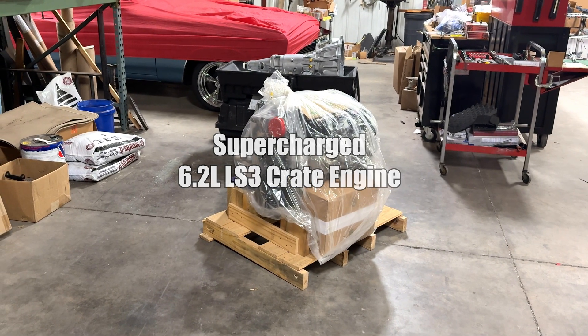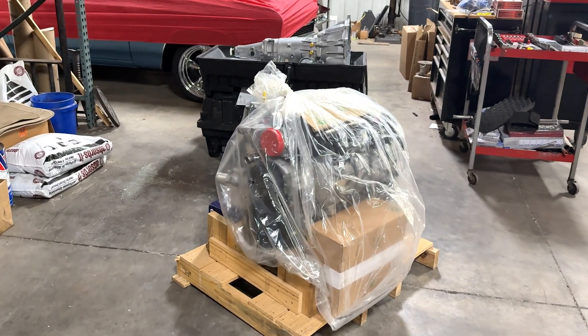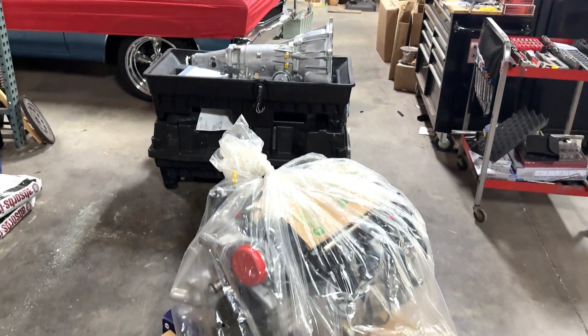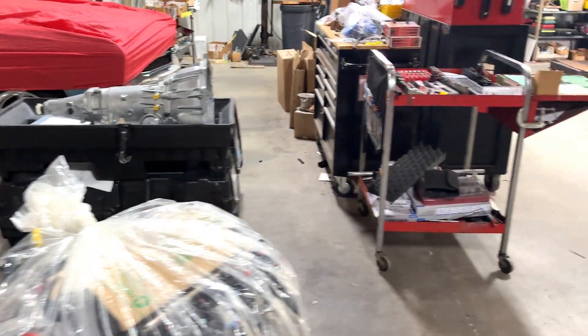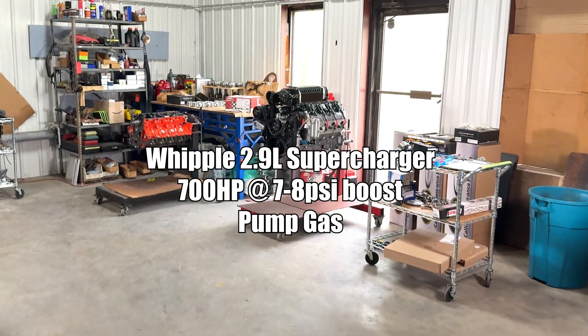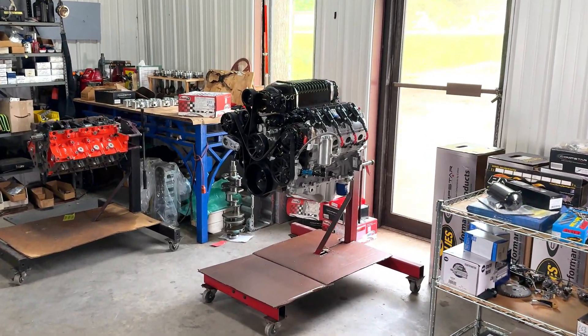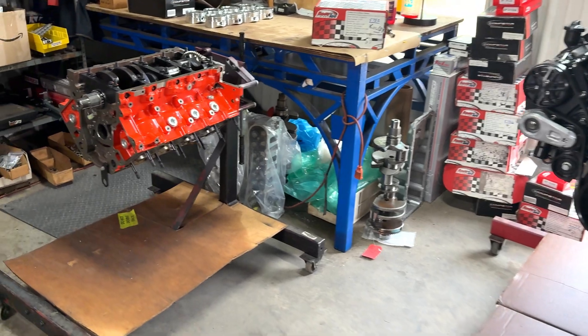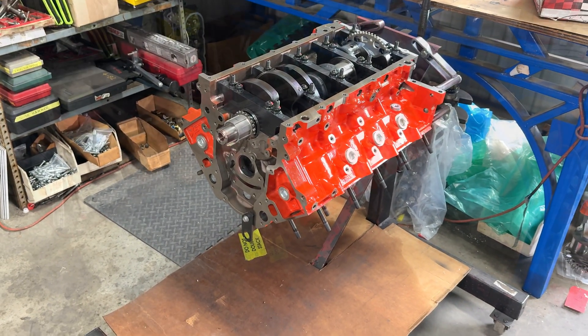We do engines three ways. Here's a Chevrolet Performance LS3 crate engine, about 430 horsepower, with a Chevrolet Performance transmission. Here's a modified LS3 crate engine that's been upgraded with a Whipple 2.9 supercharger, and here's a full-on custom build based on an LSX block.